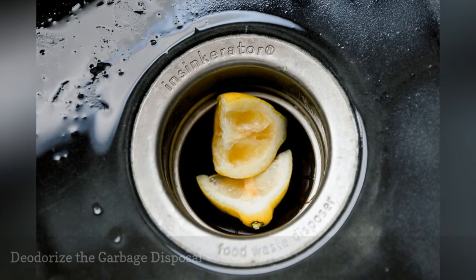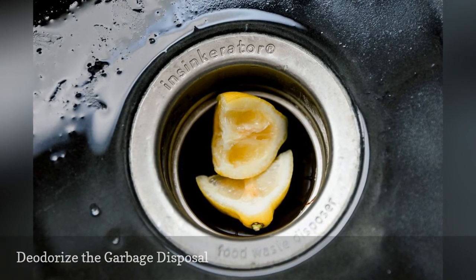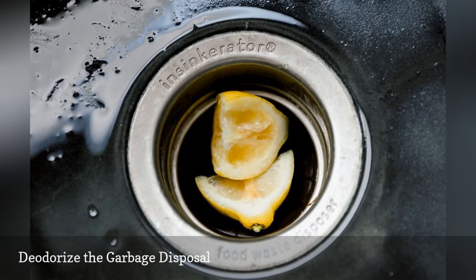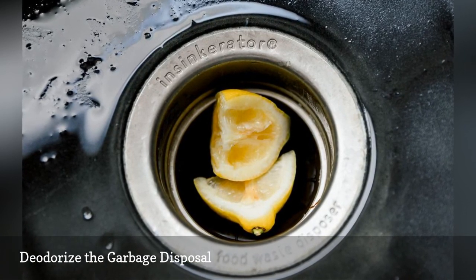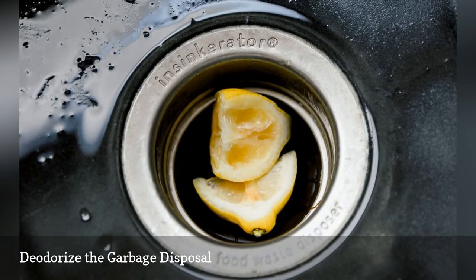Never toss lemon peels into the trash. Add them to the garbage disposal with plenty of water. The lemon oils will help cut through any built-up grease so it can be flushed away and leave a fresh, clean scent.